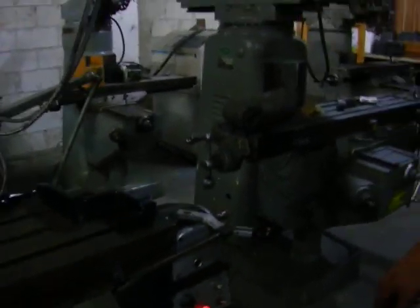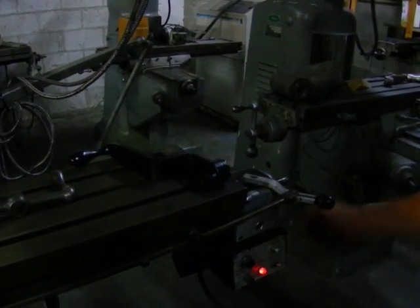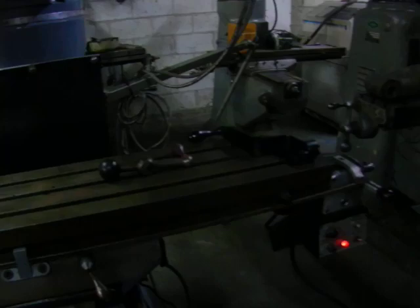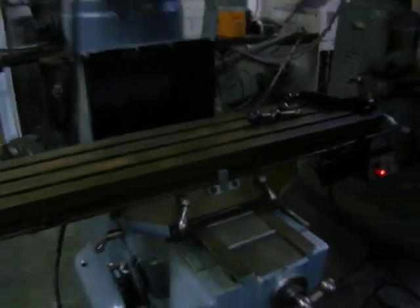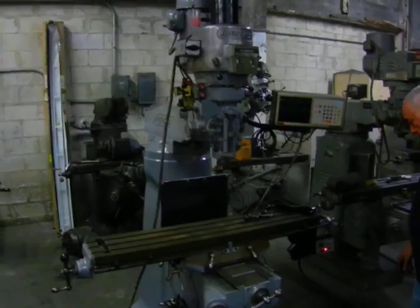I'm going to show the rapid. Thank you for watching Holla Machinery.